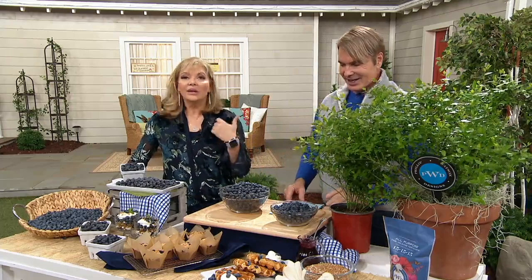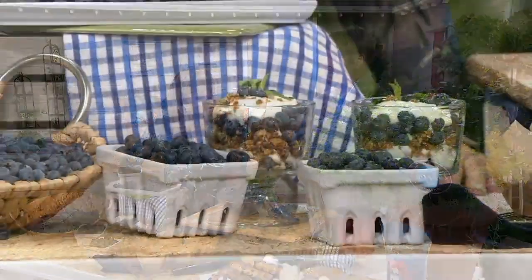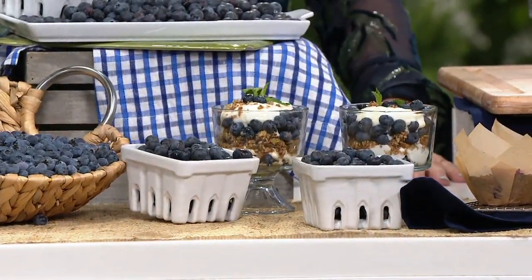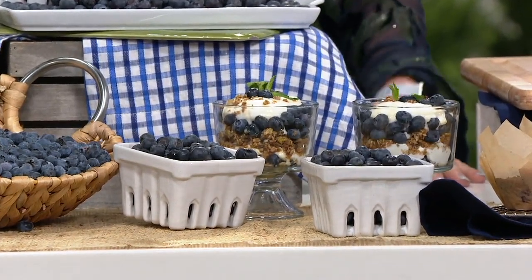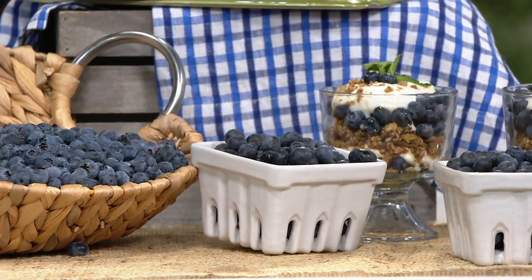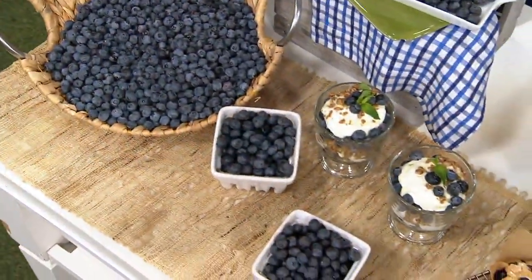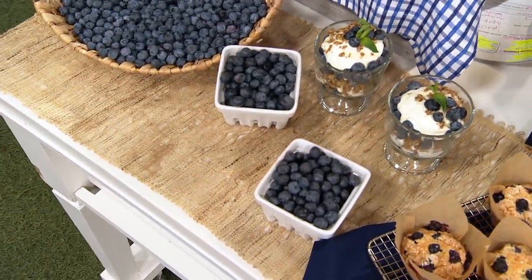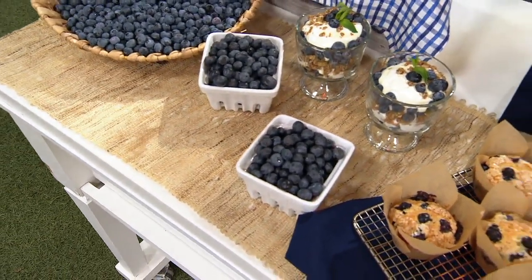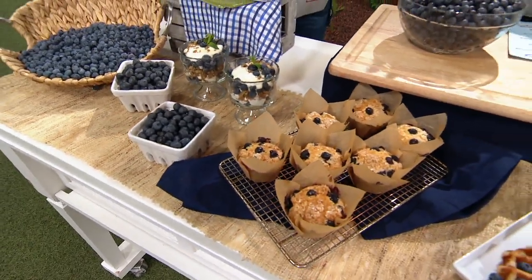Remember to buy your fertilizer with this, because like anything else we need to pamper it so it has a good foundation. It's my all-purpose fertilizer — you only need one tablespoon at the beginning of the season. I call it 'one and done' — one tablespoon once at planting, and then don't do it again until next year.